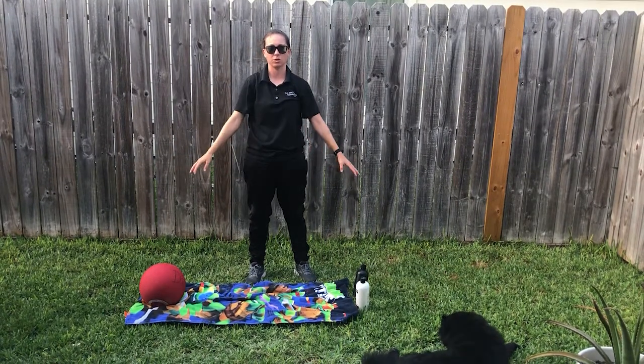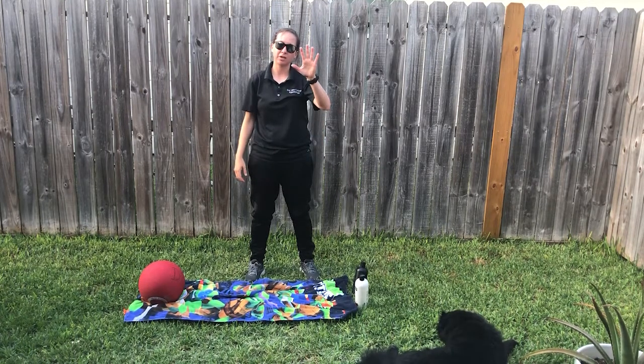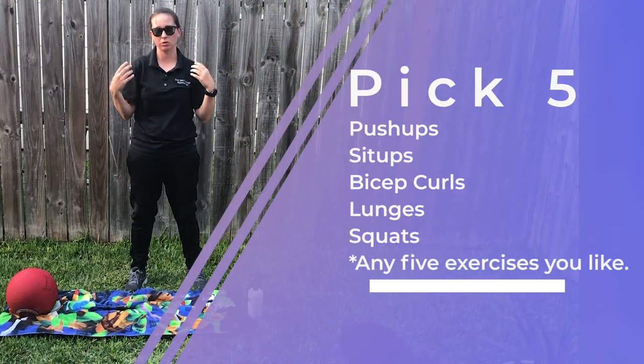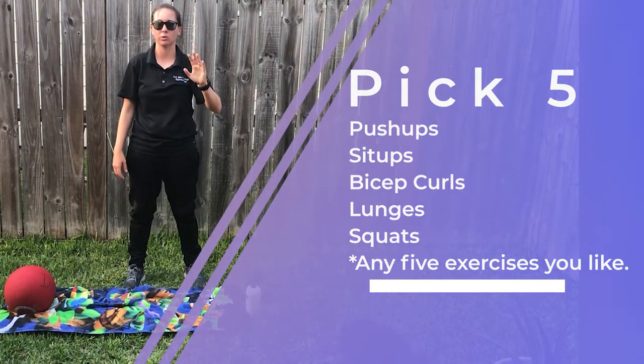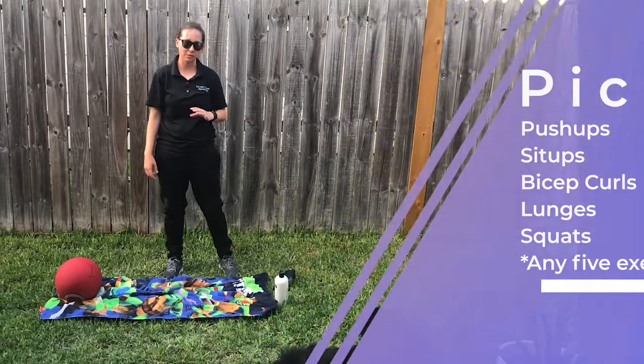I also have a towel that I placed on the ground in case I want to do any activities where I need to lay down. So here's how this workout works: you're going to pick five activities that you like to do — they can be push-ups, sit-ups, bicep curls, any of those kinds of activities. You're going to do each one for 30 seconds, then rest for 30 seconds, for a total of three rounds.